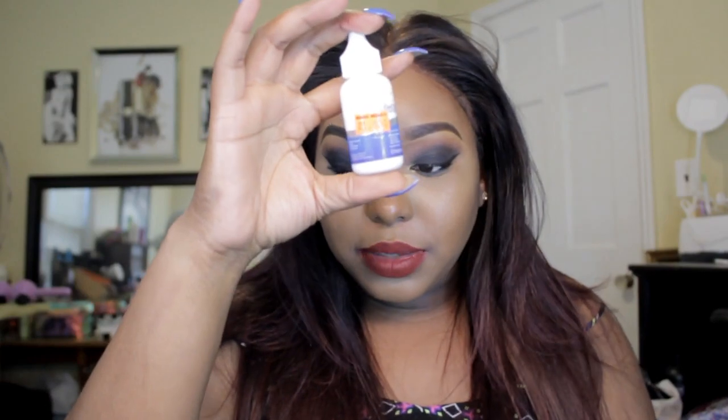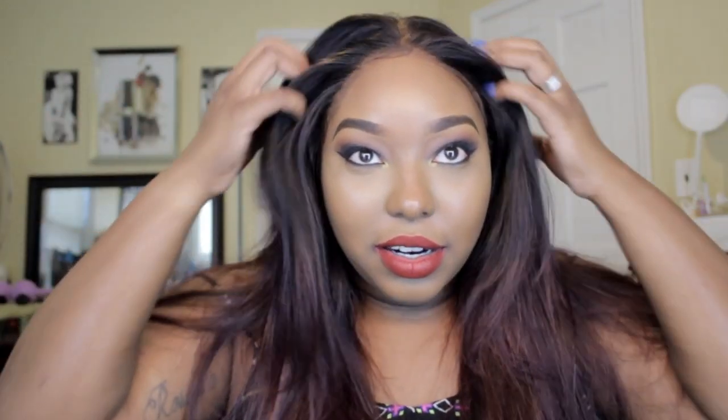Those are my reviews: Ghost Bond, Bold Hold, Got2B, Esha Absolute, and we even snuck in the Bold Hold tape. I really hope you guys enjoyed this little review on these glues. It's very important to pick the right adhesive, especially if you're a big wig wearer. If you've got any questions or want to see me put my wig on — just kidding!